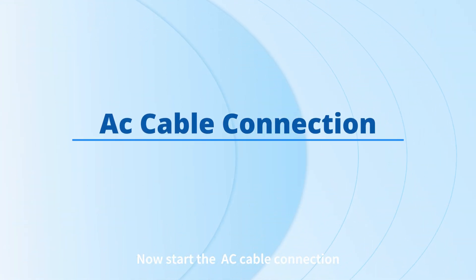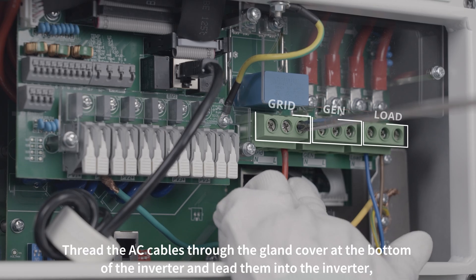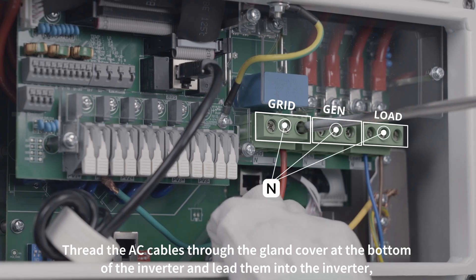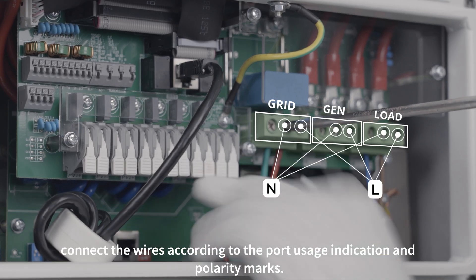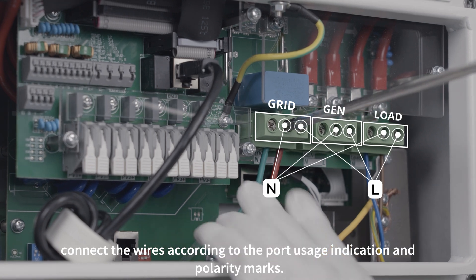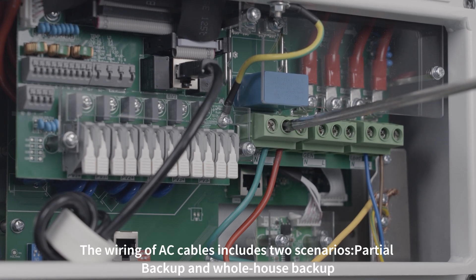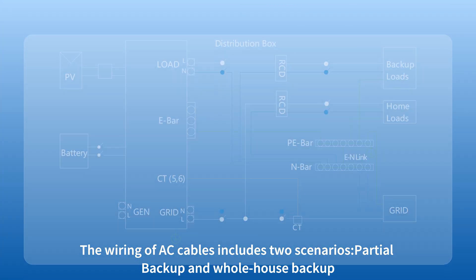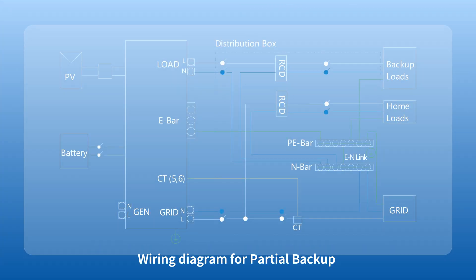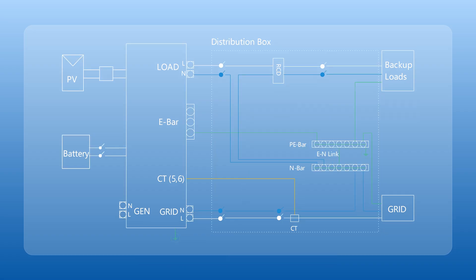Now start the AC cable connection. Thread the AC cables through the gland cover at the bottom of the inverter and lead them into the inverter. Connect the wires according to the port usage indication and polarity marks. The wiring of AC cables includes two scenarios: partial backup and whole house backup.